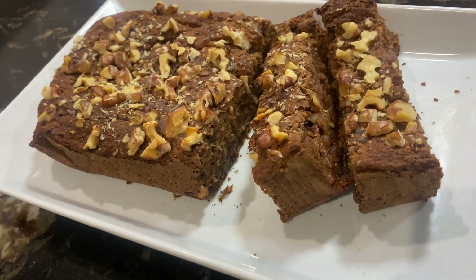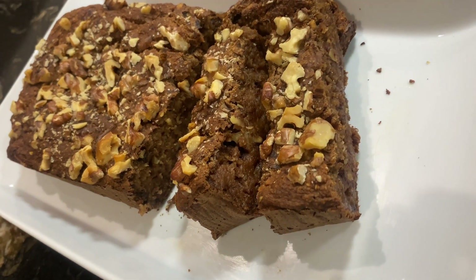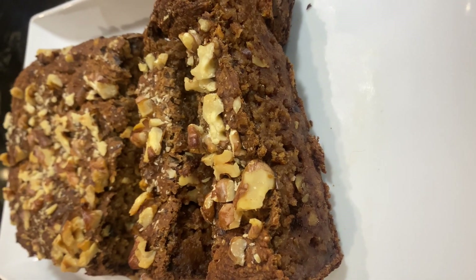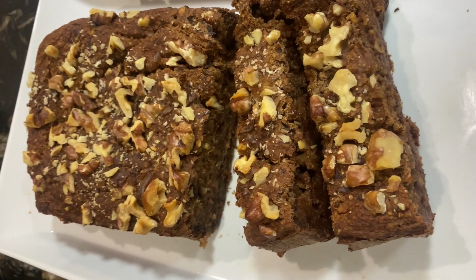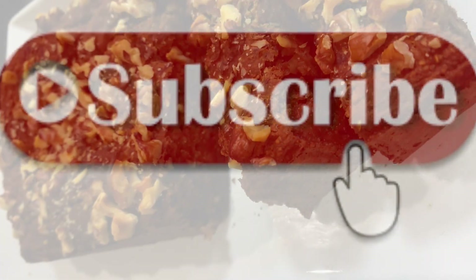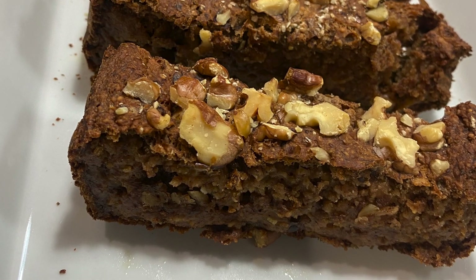I hope you guys like this amazing healthy banana bread recipe. You can eat it as a dessert, or take it with tea or coffee at breakfast — it's very filling. Try it and give me your feedback in the comments. Please subscribe to my channel. Thank you so much for watching — see you next time with a new recipe. Allah Hafiz!